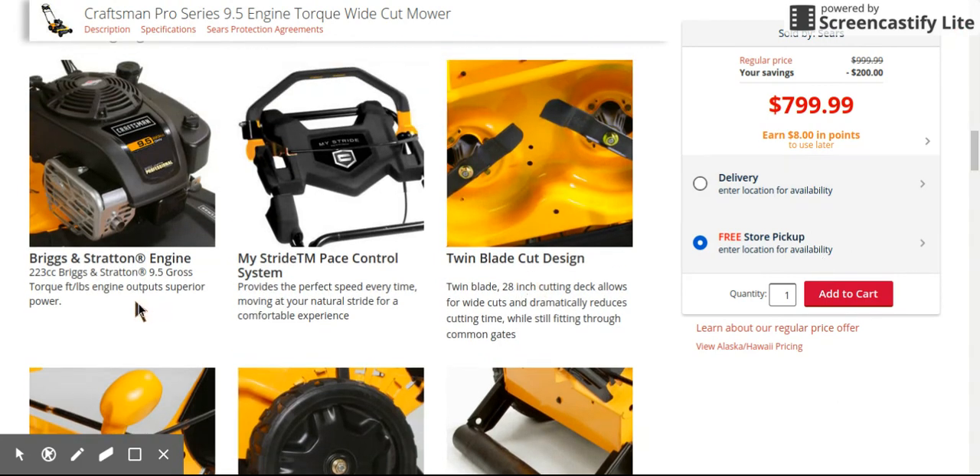There is a video on this too — I forget the guy's name but he has the unboxing of this Craftsman, pretty good video. Like I said, 223, 9.5 gross torque — I might have said 9.5 horsepower before, but it's 9.5 gross torque foot-pounds. The TimeMaster is 8.75, so you're definitely getting a little bit more power with this one. You've got the twin blade system, same thing as the TimeMaster.